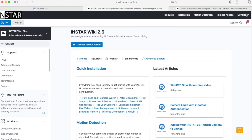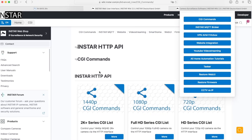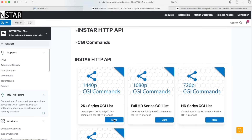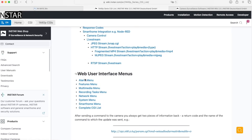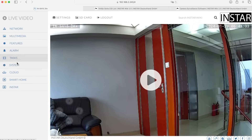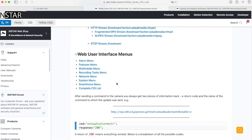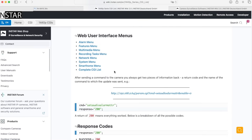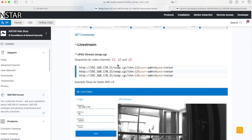In the wiki, go to the developer section on the right side and there you find the CGI commands I mentioned. Click it and select your camera series — in this case the 2K Plus series. Then you find menus corresponding to the web interface: network, multimedia, feature, alarm — the same menus reflected in the wiki. You can click into any menu to find its CGI commands. For example, here we have CGI commands for the snapshot: we have three resolutions — 2K Plus (11), Full HD (12), and HD (13) — and you use the corresponding HTTPS request to get the image from the camera.